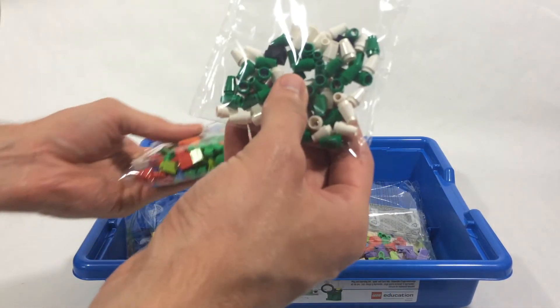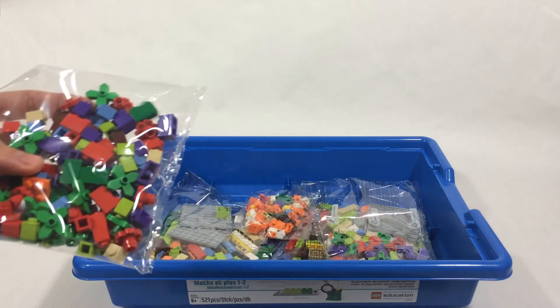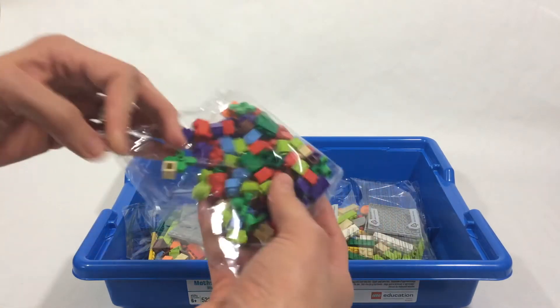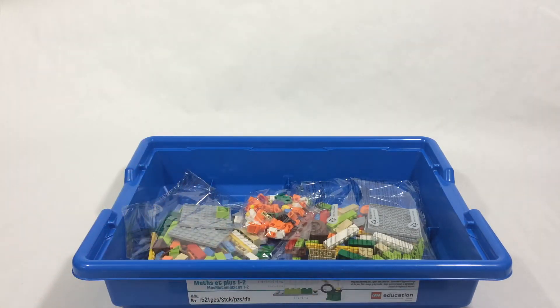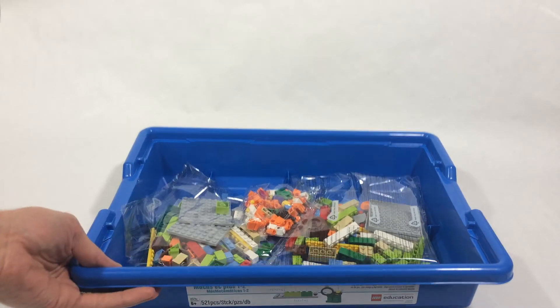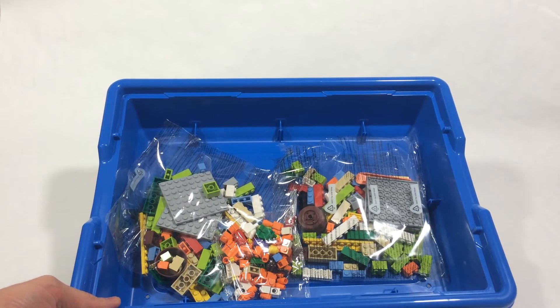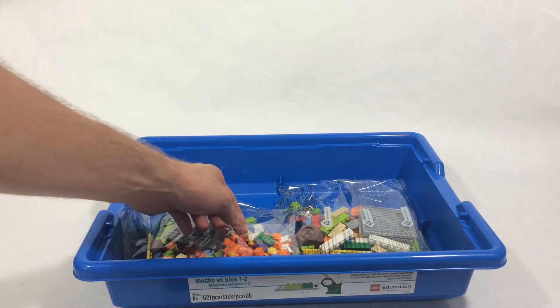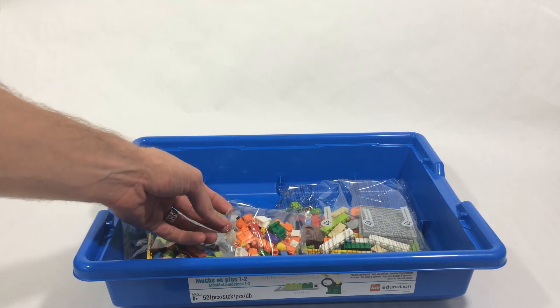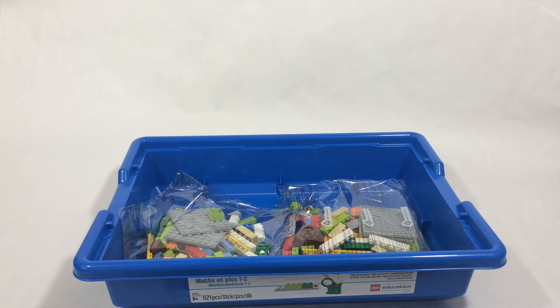They're an assortment of parts, probably to help with counting. A lot of this curriculum is based on counting, pattern-making, recognizing patterns, recreating symmetrical images, and just core mathematical foundations. A lot of it is based around Common Core and STEM education ideas. On the Lego website, they even list the specific Common Core standards you can apply this set to. So if Common Core is something you're looking at for your classroom or homeschool, this could definitely fit into that.